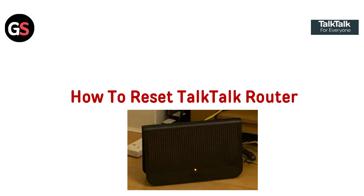Hi everyone. Need to reset your TocToc router? You are in the right spot. In this video, we will guide you through the simple steps to get your router back to its default settings. Let's get started.